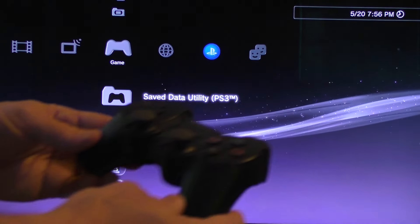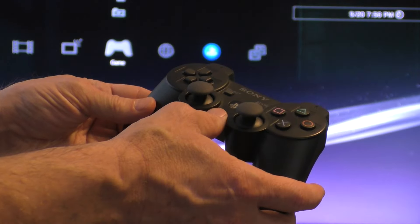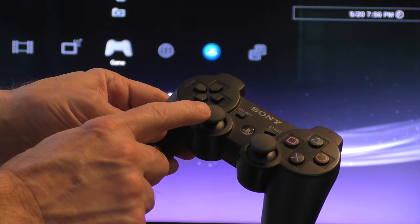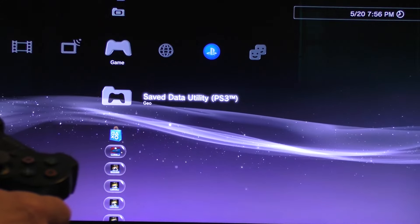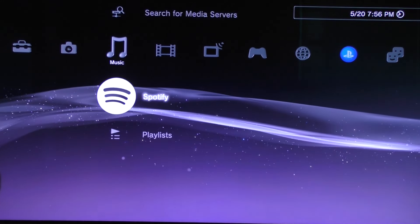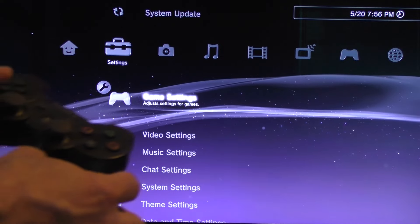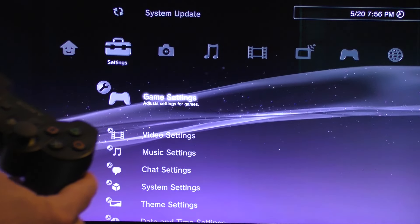Once everything boots up, you will need your gaming controller to do the next steps. You'll need to use the left toggle to toggle left on the menu until you get to Settings — just like that.